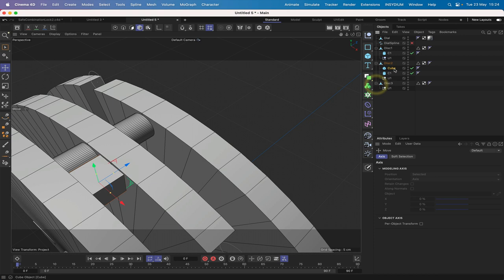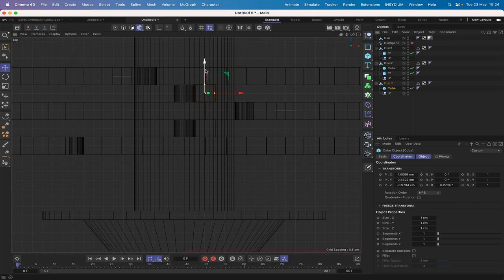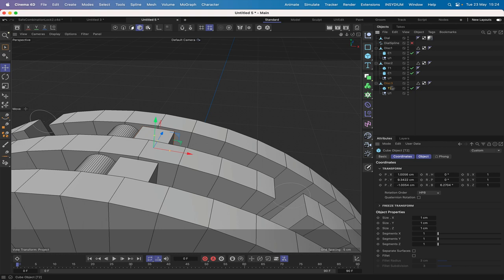Command-copy the target cube into Disk 3 as well, and in top view move it into the correct position. These targets are now in place and ready to go. Rename the cubes T1 and T2. Everything is now set up as it needs to be within the discs.